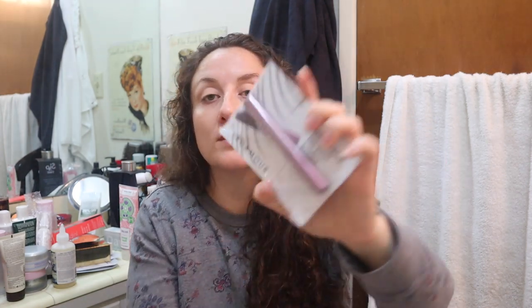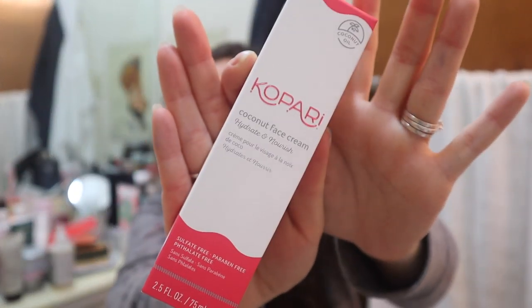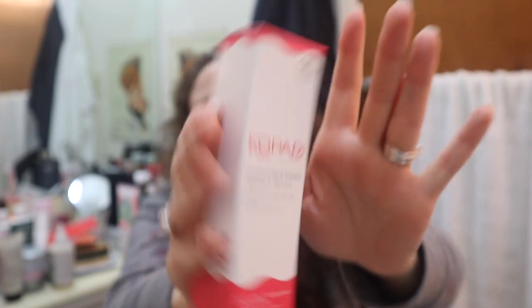There's a Vegamour volumizing serum for your brows — I've seen this brand in the sales a lot. There's also a Kopari Coconut Face Cream — hydrate and nourish. Kopari is pretty decent and people have said really good things about their products. This one is sealed, which is great, and I'm going to leave it sealed since I have plenty of face creams in this haul right now.